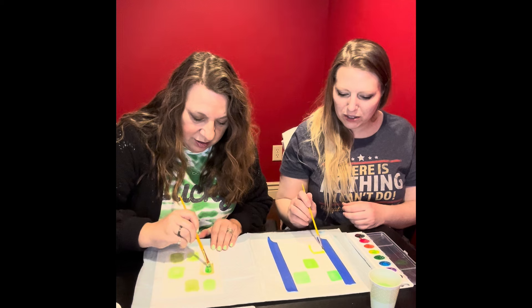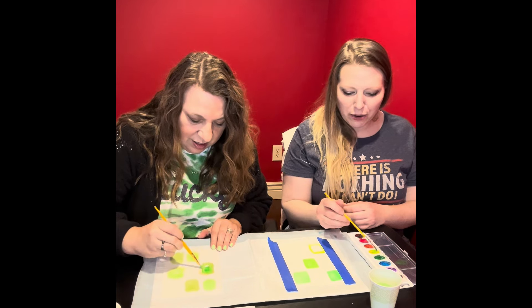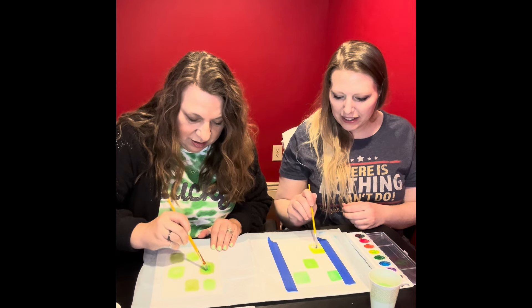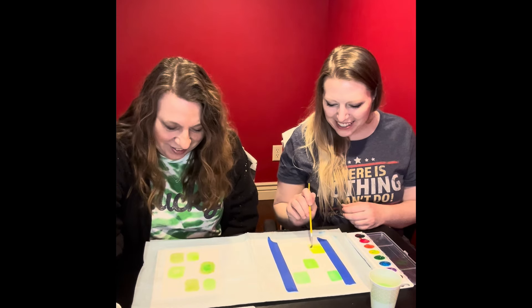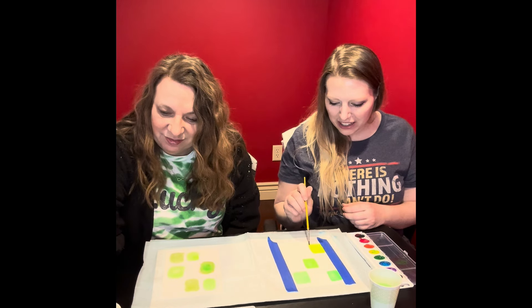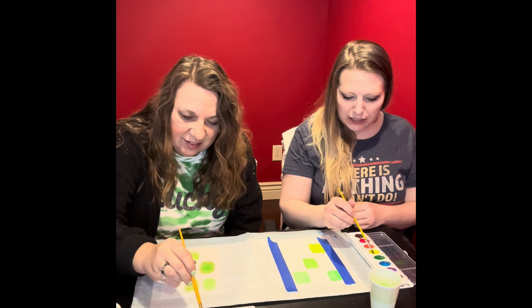Ooh, look at that chartreuse! Nice. That was my yellow. It's going to take a minute to dry. These are horrible shades of green. It's fancy — she's just a little extra. It's okay, we all have those days I'm sure.